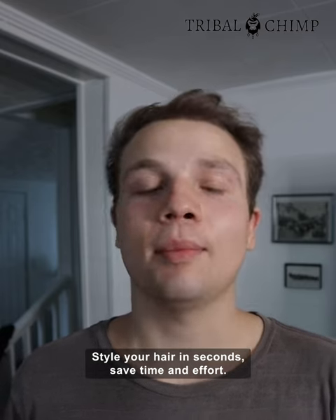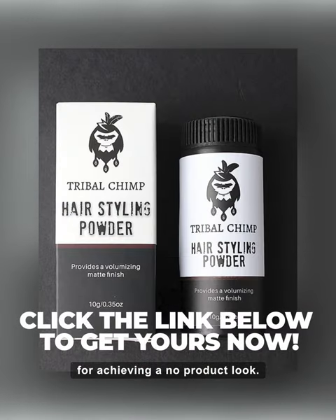Style your hair in seconds, save time and effort. Their hair styling powder is perfect for achieving a no-product look.